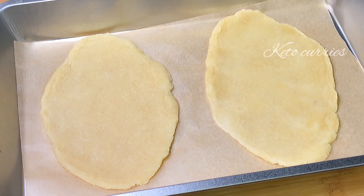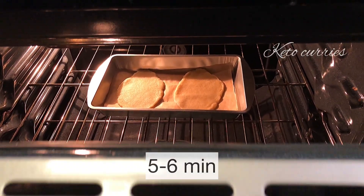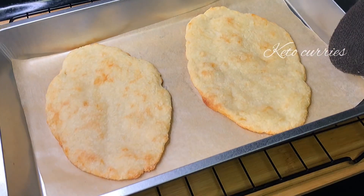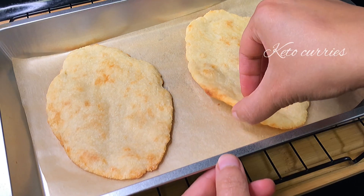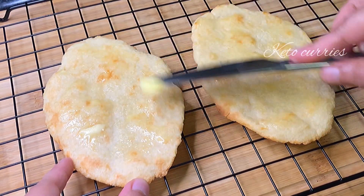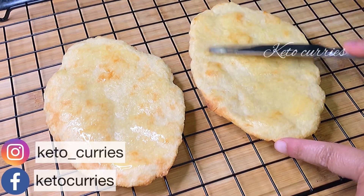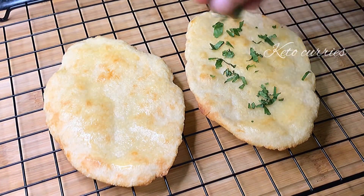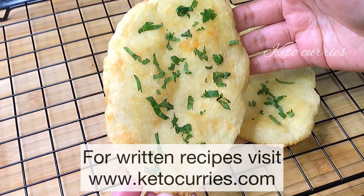Place the naans on a baking tray lined with parchment paper and bake for approximately five to six minutes, or until the naans have puffed up a little and small brown marks appear. While the naans are still soft, slather them with some butter and sprinkle some coriander leaves. You could also add some crushed garlic for extra flavor.